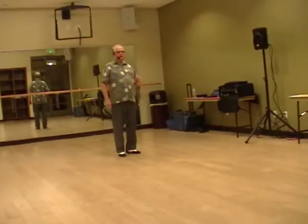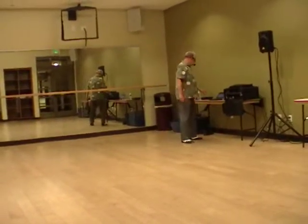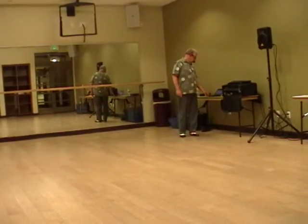It's called bachata line dance and I have done it for my classes in Fontana and Rancho. Hello to my friends here.